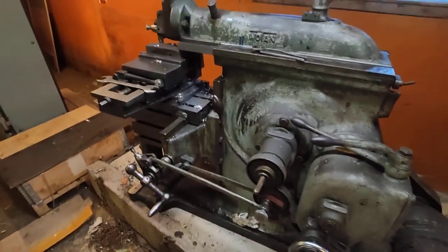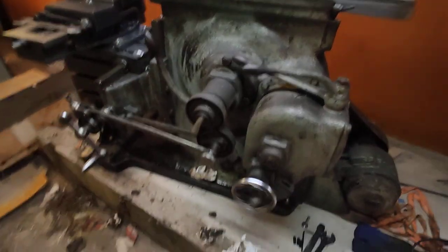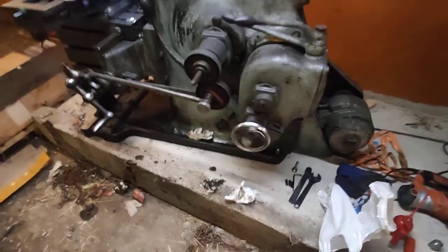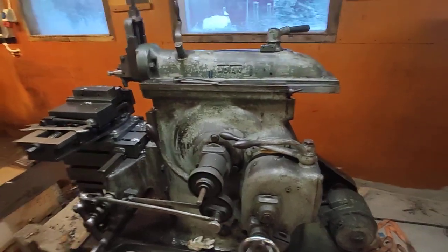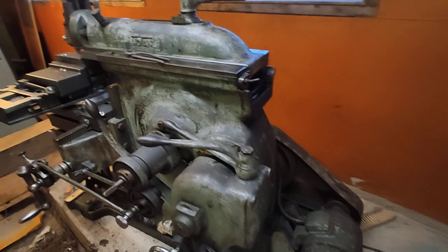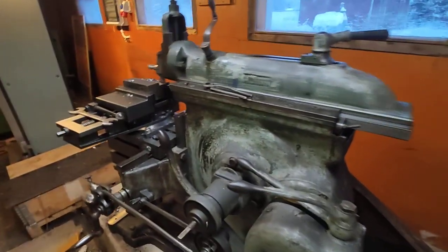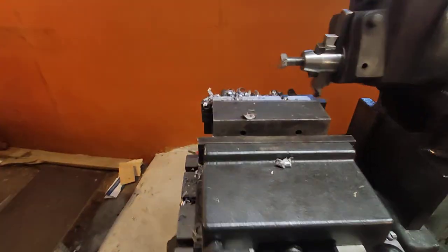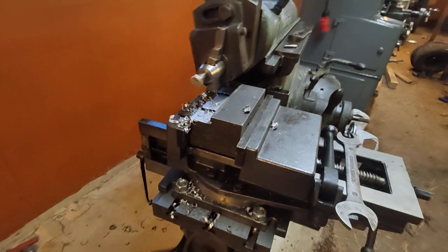I have just mounted my shaper on pretty thick concrete — about 16 inches or 40 centimeters. And I immediately started wondering how much the rigidity has improved.